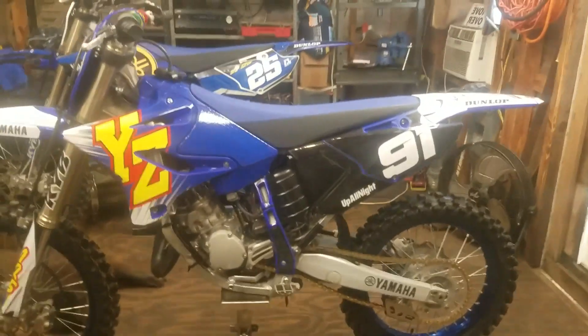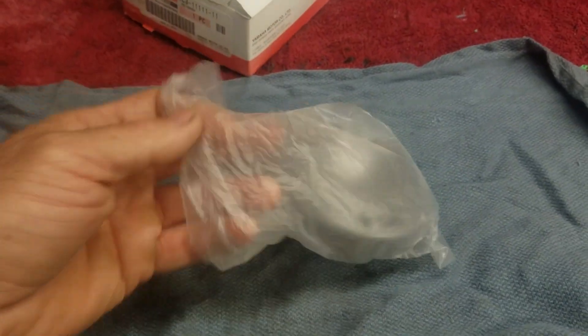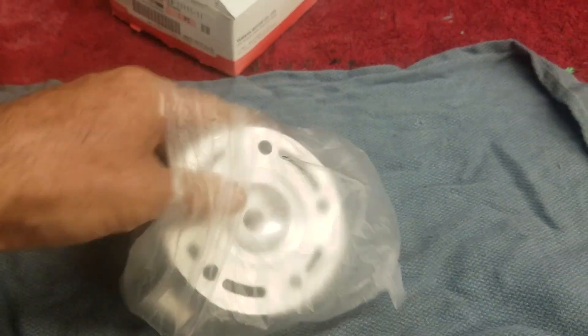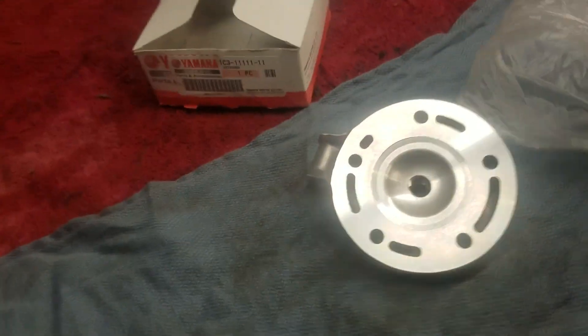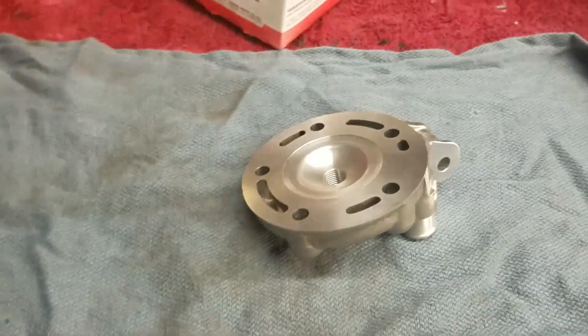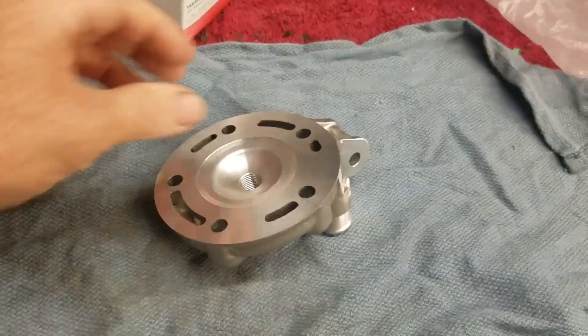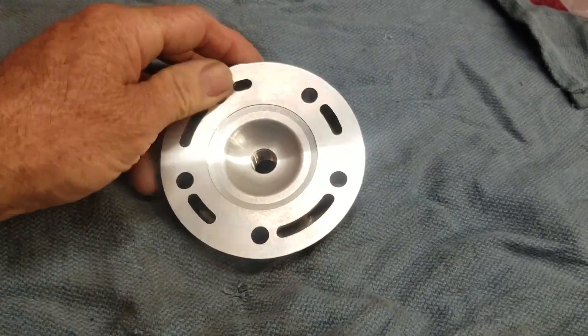Welcome back to the shop. Today I'm going to be modifying my YZ125 cylinder head, right here in the shop. If you're interested in doing this yourself on your own bike, I do have more of a tutorial on it — it was for a YZ250 2-stroke. But this video is going to be more or less a blast through. I'm just going to show you the highlights as I modify this head.